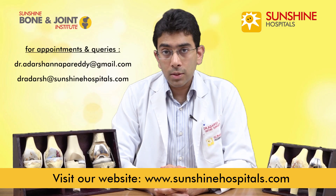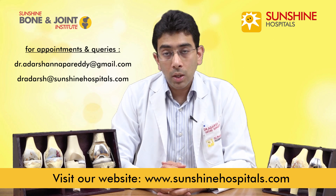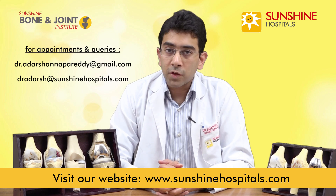So this was about knee arthritis, total knee replacement, and partial knee replacement. If you do have any doubts or queries, please do contact us through our website sunshinehospitals.com. Thank you very much.